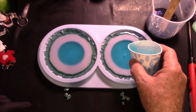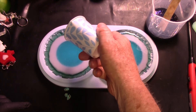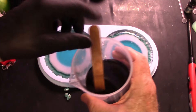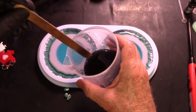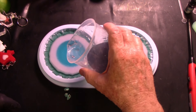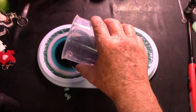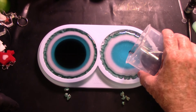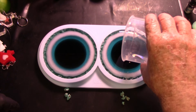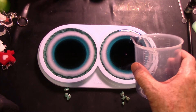Let me do a little bit more here and more here. So they're not going to be exactly the same. I was guessing a little over 10 ounces to do both of these. Now the black — black, black, black is the color. But I used a resin dye, not a paste, so it's going to be more translucent even though it is darker than that sky blue that's in there. I'm going to get both molds filled up about the same amount — close to the top, near the top.